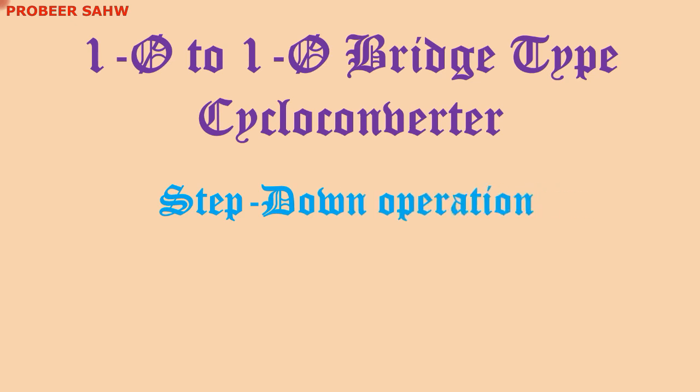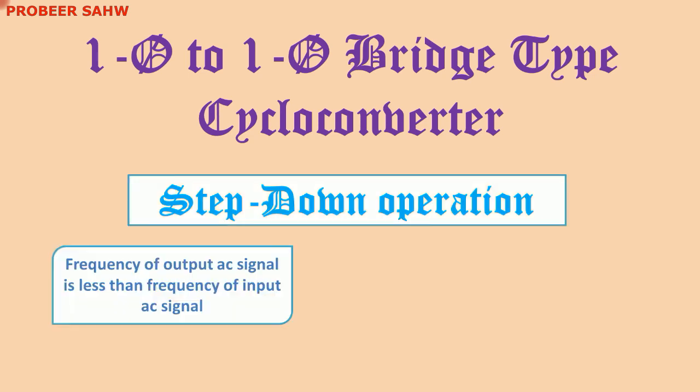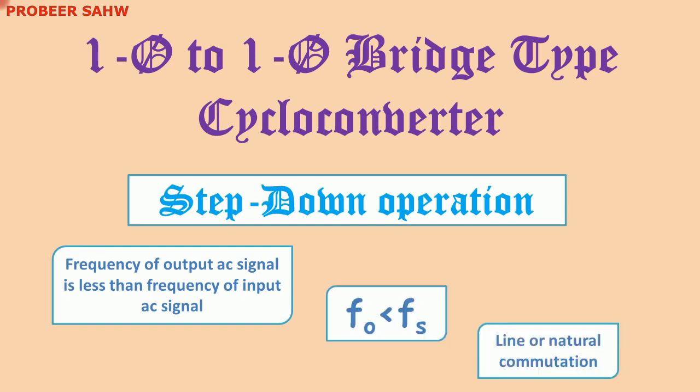This video presentation is on step down operation of single phase to single phase bridge type cycloconverter. In step down operation, output frequency is less than supply frequency, and line or natural commutation in step down operation is sufficient.